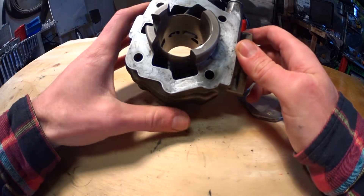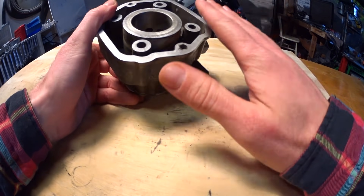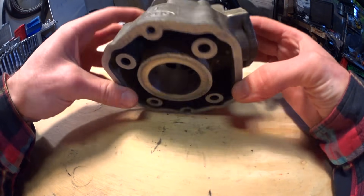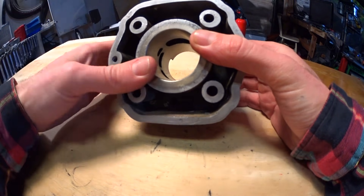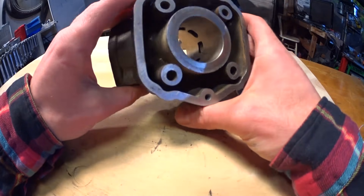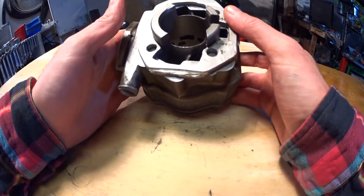Raise your cylinder and thereby your port durations with a spacer. This should increase power — just remember to take off the same amount from the top so you don't increase your squish clearance. Remember to do some calculations and measure the ports beforehand so you know where you're at and where you're going. This is by no means a substitute for a good port job, but it will increase power and it is much less work and much less hard.